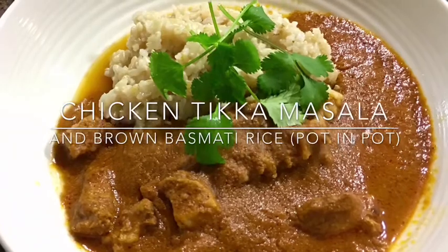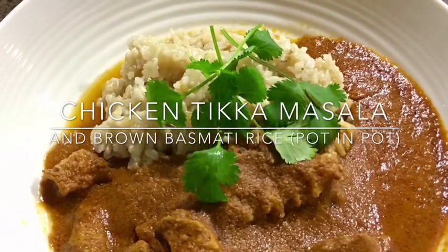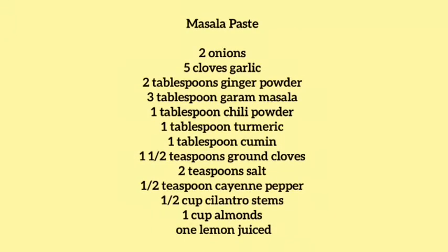For today's recipe I'm going to show you how to make this delicious chicken tikka masala. I'm also going to make the curry and the brown basmati rice together at the same time using the Instant Pot. By making the masala paste you are able to freeze this and make curry any time of the week in less than 30 minutes.